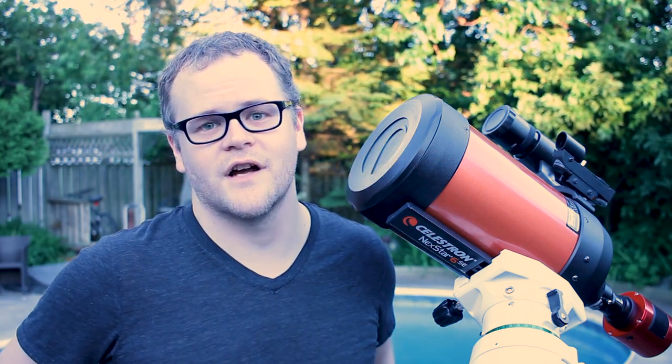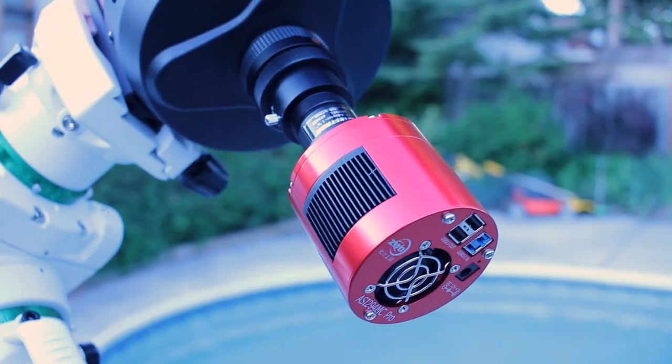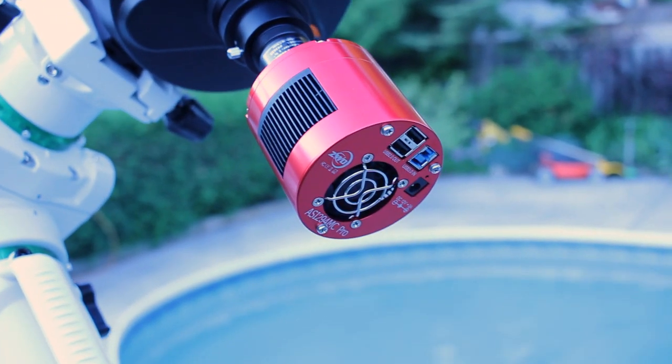Hey guys, I'm back at it again tonight. As with a lot of other nights, I'm going to be trying some new gear as well as trying to learn how to take better astrophotography pictures. I'm going to be trying something a bit new tonight — a dedicated astro camera. I just purchased the ASI 294 MC color camera and I plan on using it tonight to shoot a few objects.